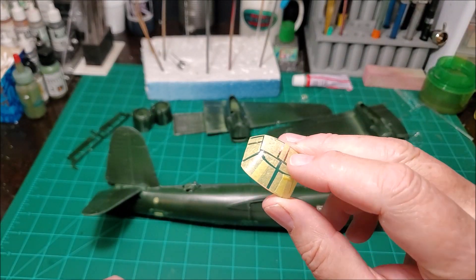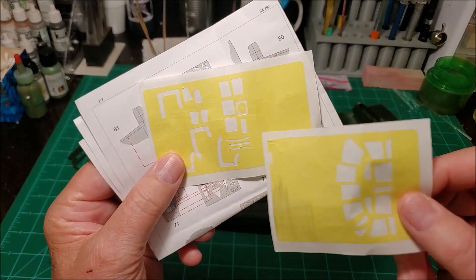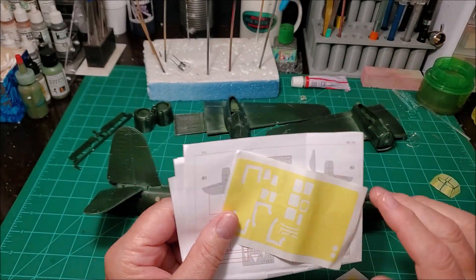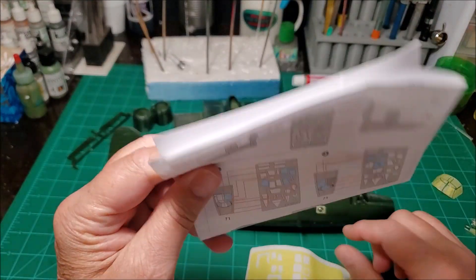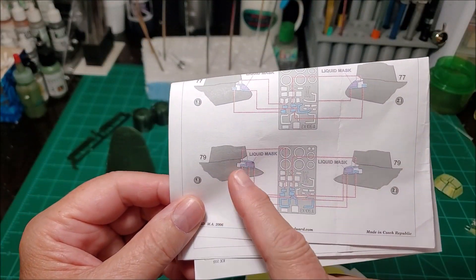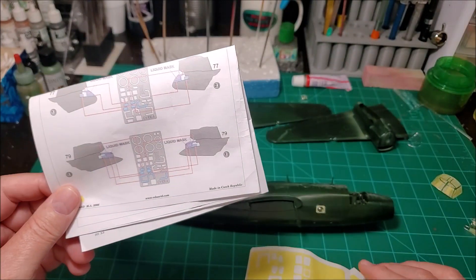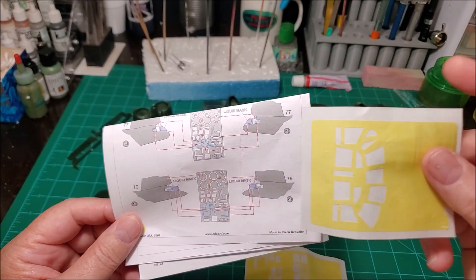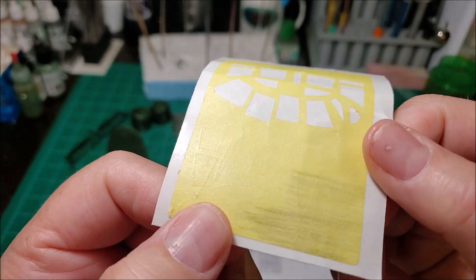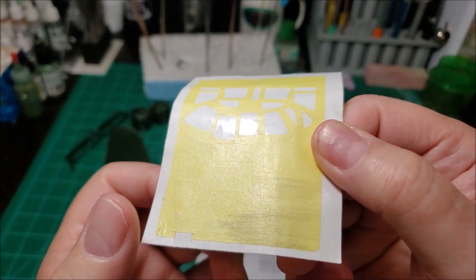I just wasn't having a good day and I shouldn't have been doing this — I should have done it when I was a little more calm. The canopy masks, as you can see, this is what I've used. If it wasn't for these — the instructions for the masking that tell you which mask goes where — I would have never been able to find them, because when you hold them up to the light you can see some of them are cut, but the rest of them are nearly invisible.